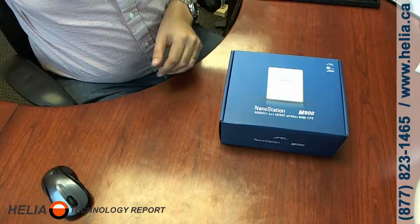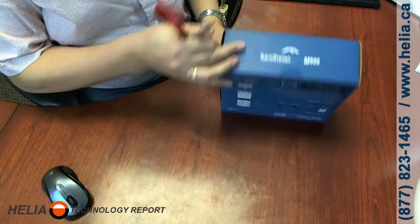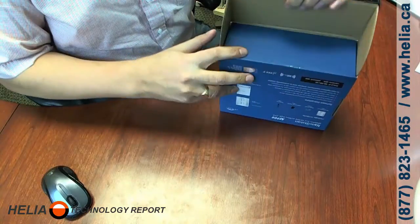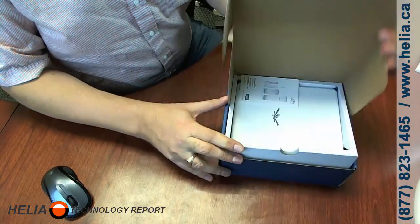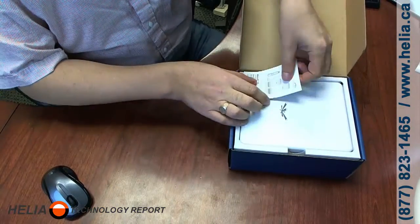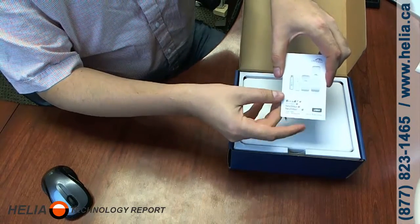One of the things you notice first is this box is blue. With the 2s and 5s — meaning 2.4 and 5 gigahertz units — the boxes are black. I happen to have seen a 3 gigahertz antenna, which is a licensed band with a lot less interference, and the box for that is oddly enough green.